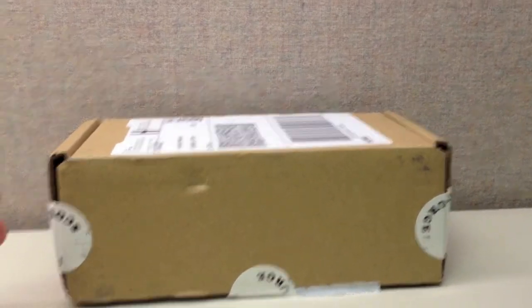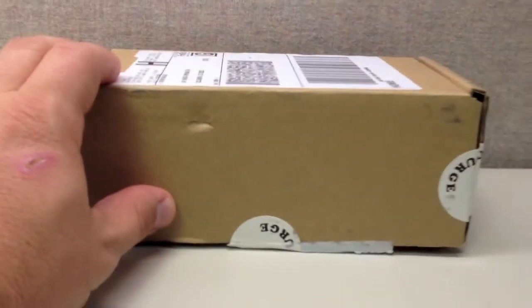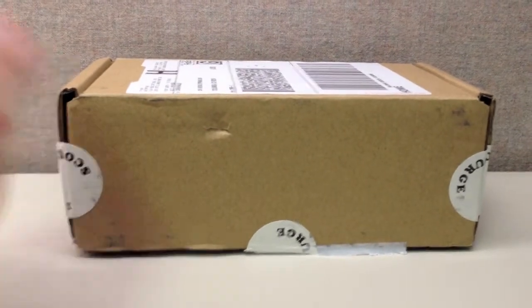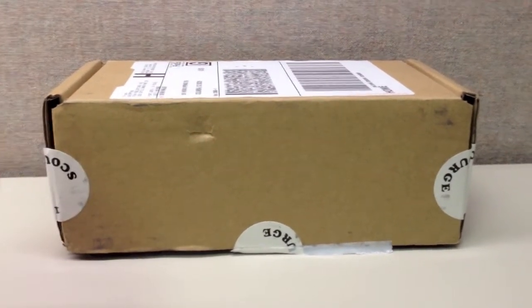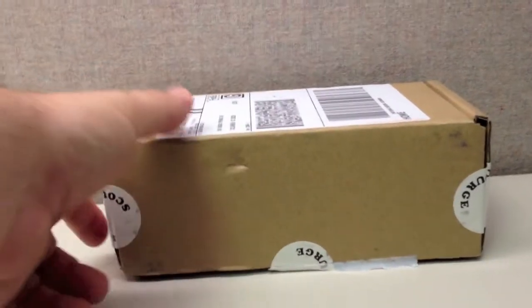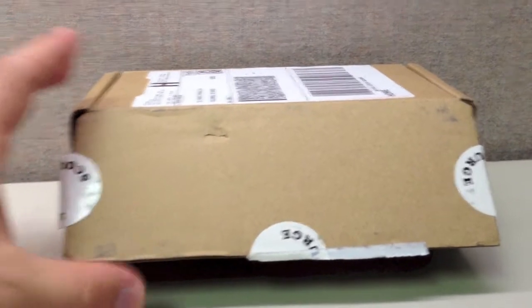This is the first figure from the Transformers Collectors Club subscription service. And as you can see from the sticker on the side here, this is Scourge. Now, one of the things when they announced the subscription service, FunPub was real big about how good their new packaging was going to be. And unfortunately, I don't think it's nearly as good as they hoped, or they didn't do as good of a job as they should have.